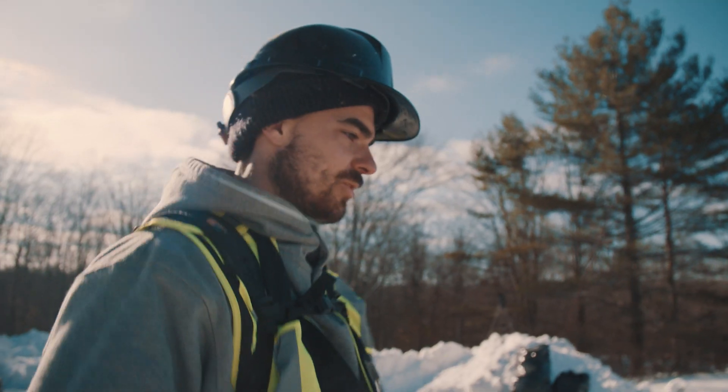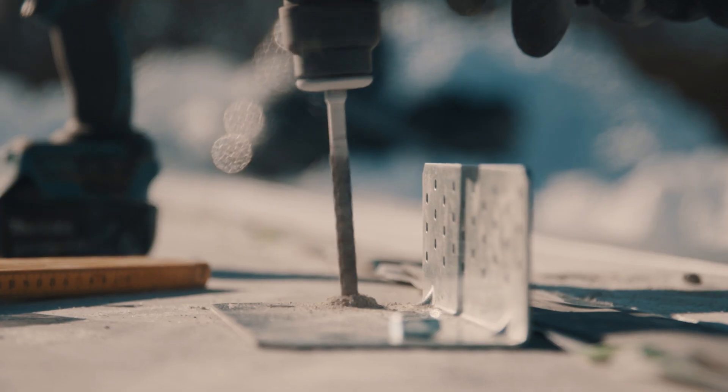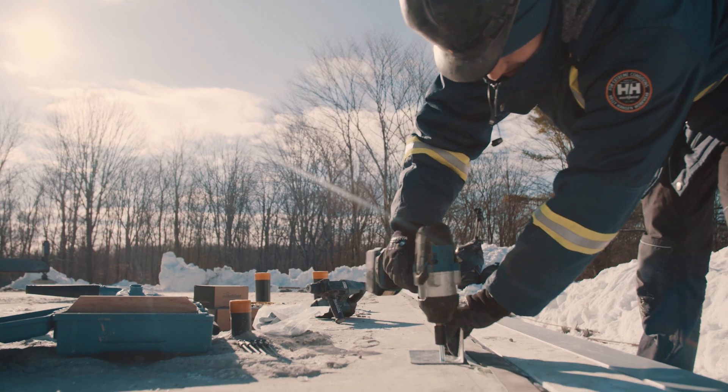Right now we've laid out all of our lines for where our walls are going to go — that actually got surveyed yesterday — and then we're preparing all of our anchoring plates that we attach our CLT panels to.